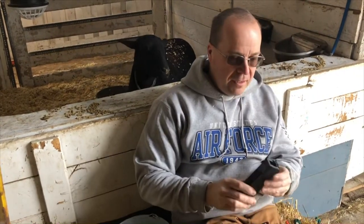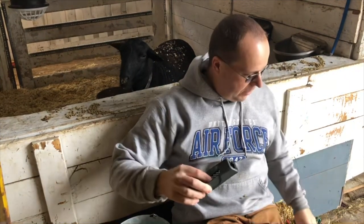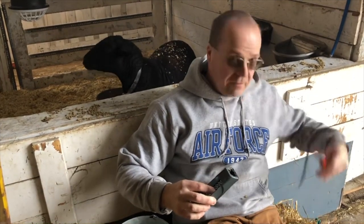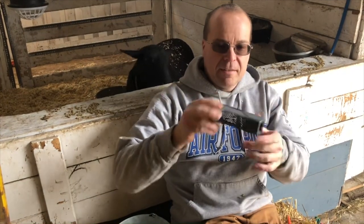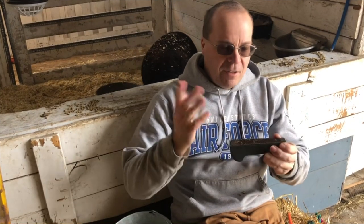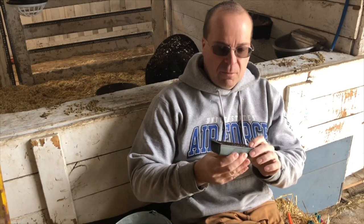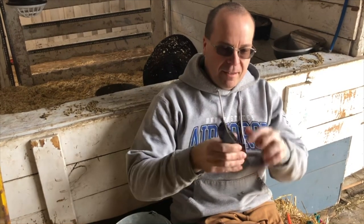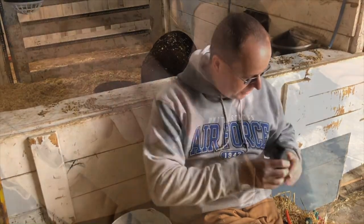The third tool you're gonna need — I just have a little block plane here — and this is to shave the hoof down after you've done most of the trimming, to get the irregularities out. You can use a rasp with a handle on it. The industrial farms use a grinding wheel with little blades on it, but that's too sophisticated for me so I just use this.